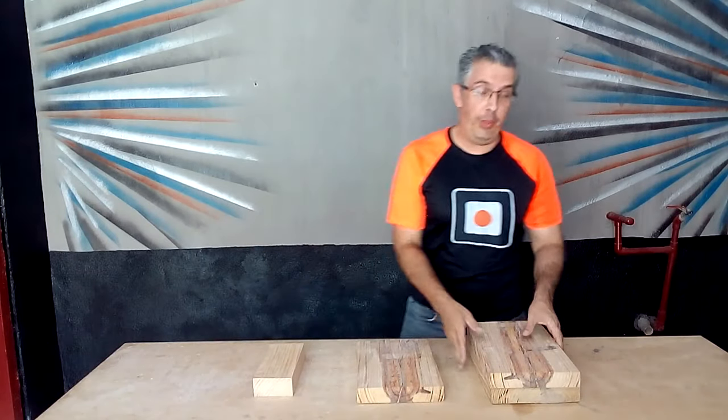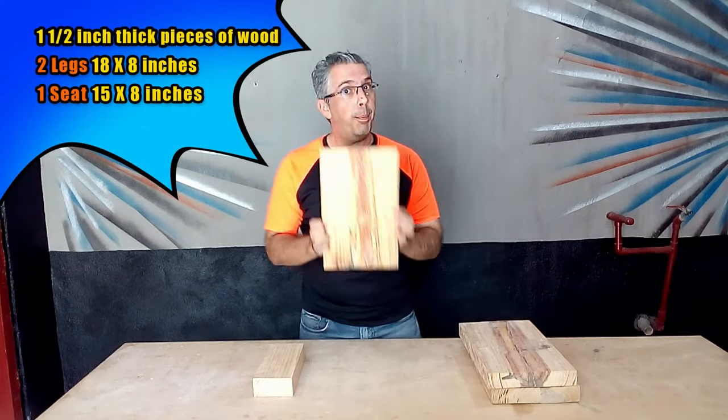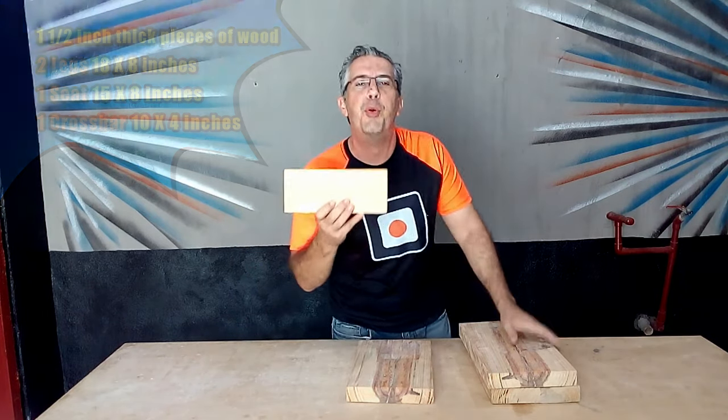Now we have four pieces of wood: two pieces for the legs, one piece for the top of our bench, and this piece is very important because it supports the structure of our project.